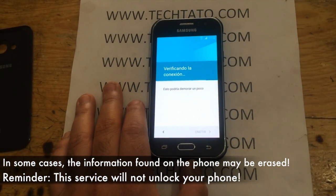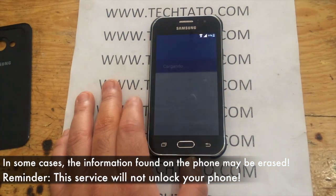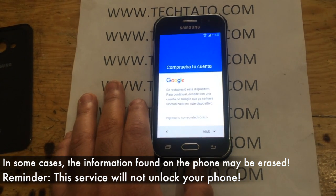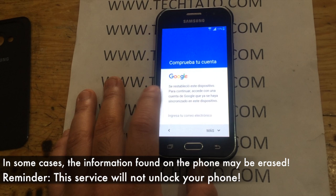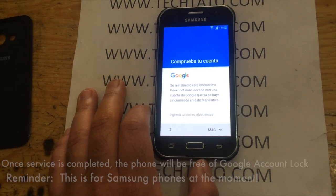As you can see here, this particular device does have a Google lock requesting the information from the previous user. A lot of this is happening because of the actual update — I believe it was 5.1.1 — which prevents users from entering the device without having information from the previous owner.